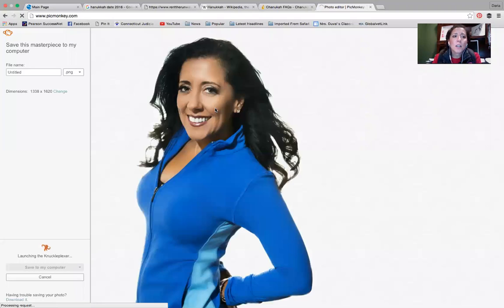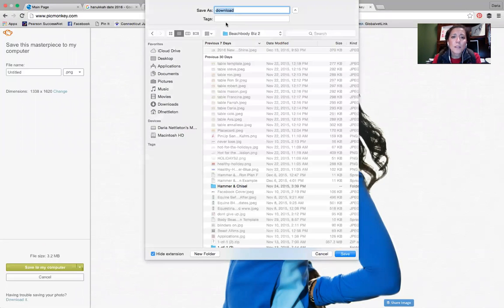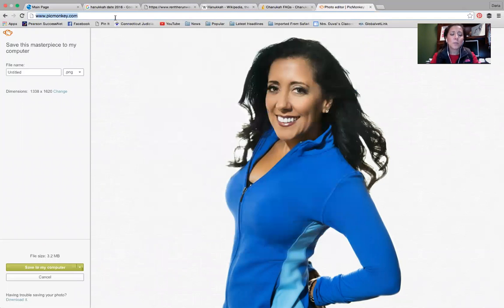Now I want to hit Save. It's going to save as a PNG file, and that's what you want. I have a Mac so I just save it. I'm going to call it 'test picture,' put it on my desktop, and save. Then I'm going to go back into PicMonkey — I'm going to leave this page.